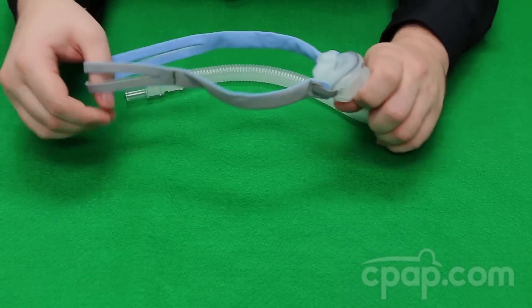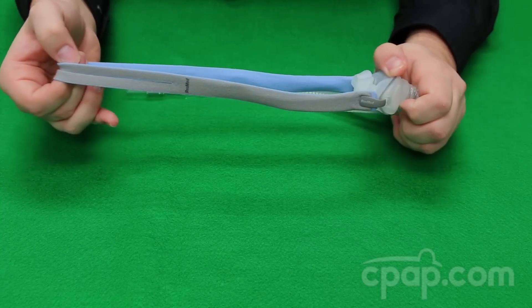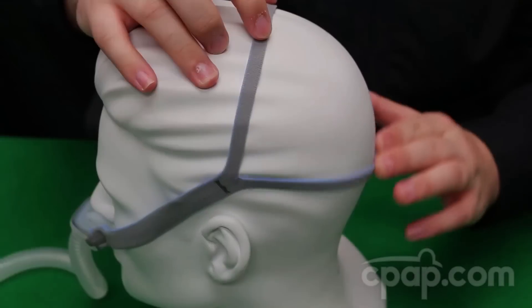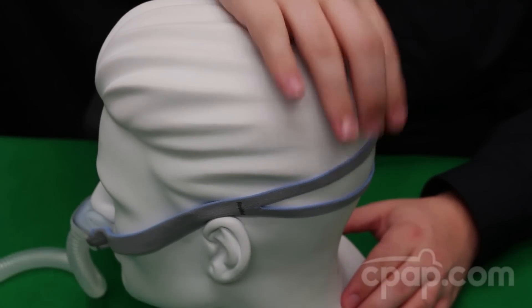The AirFit P10 features new quick fit headgear which is made of elastic cloth meant to stretch to provide a secure fit. The split back strap can be widened apart for a looser fit or narrowed together for a tighter fit.